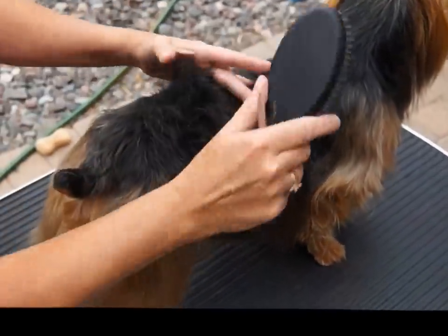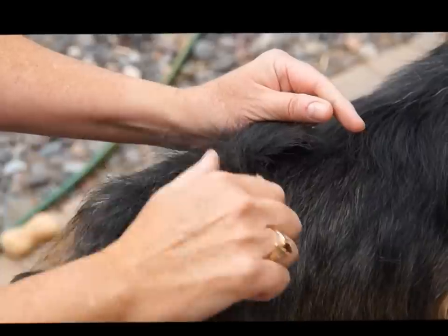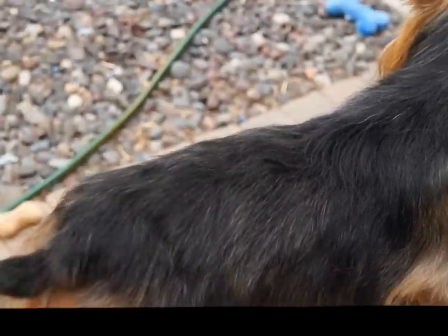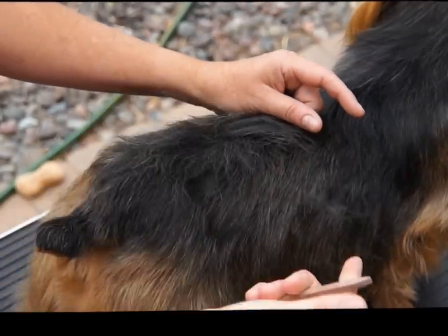You can see the dog has no problems with that. So that's just really how you do it and you go along the whole top line as such, a little at a time. That's how I strip with a stripping knife.